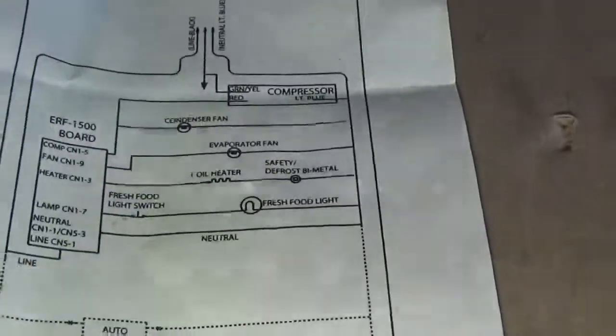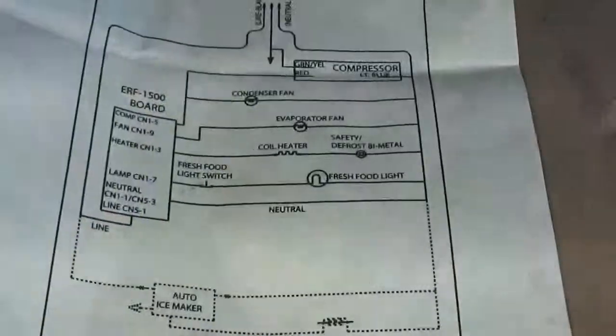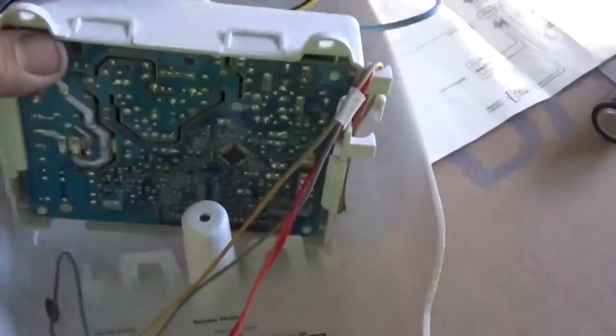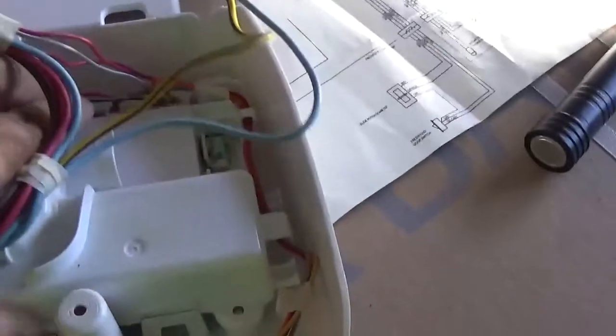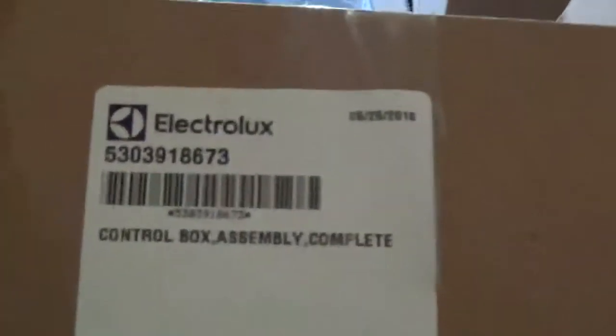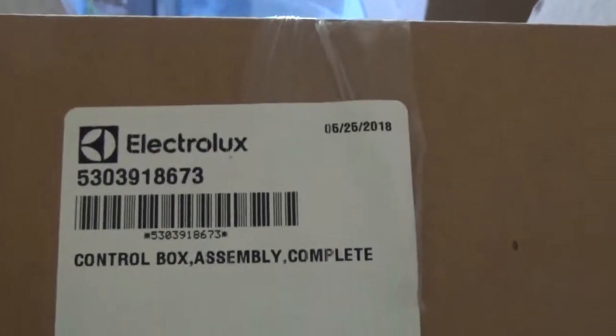The first thing you check is the compressor — make sure the capacitor isn't popped, there isn't a bad connection back there, or the compressor is bad. So this model has a circuit board right here. We thought we could just order the circuit board, but no — we had to order the whole piece. This thing came as the whole piece, bulb and everything. It just unplugs here. It has one screw, a quarter inch, that comes up from underneath. Here's the Electrolux part number: 5303918673. That's the control board assembly.